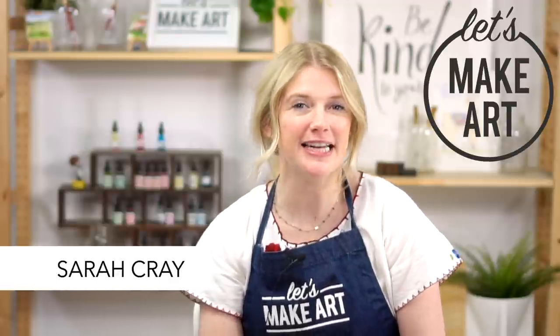Hi everybody, it's Sarah Cray with Let's Make Art and I Teach Watercolor, and today we are here to do our Let's Make Art Matter postcard for Dr. Kim.